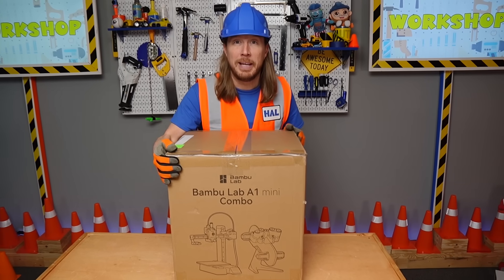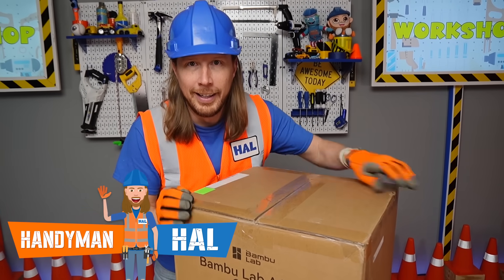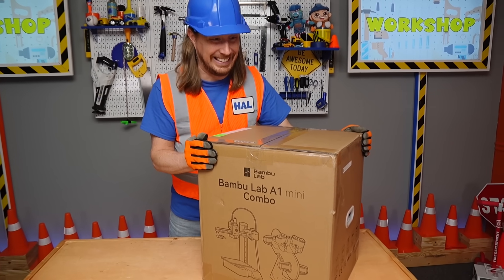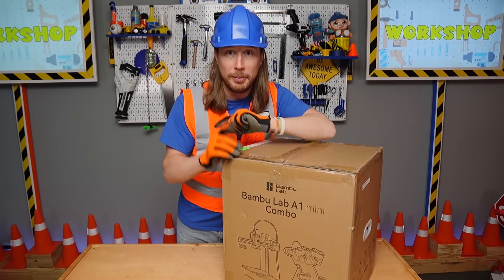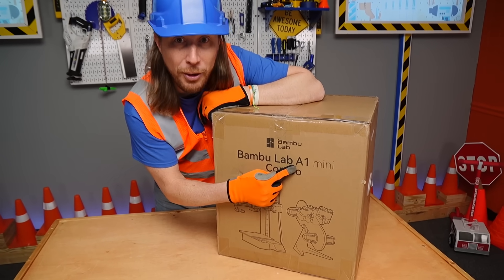Hey, my friends! It's me, Handyman Hal. I hope you're doing absolutely awesome today. I just got a package in the mail and I can't wait to show you what this is. This is a really awesome tool for the workshop, and it's from my friends at Bambu Lab.